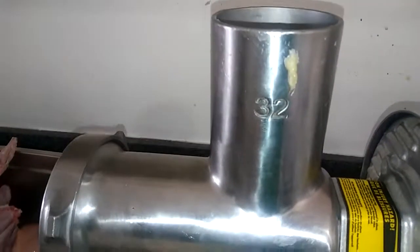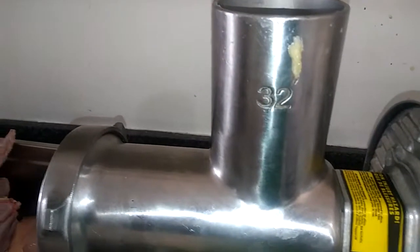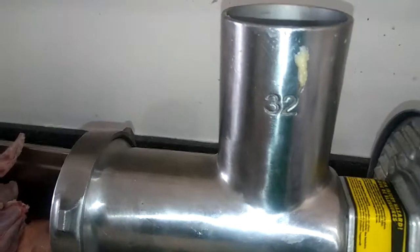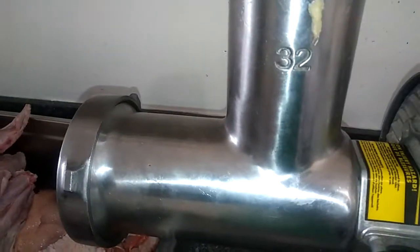All you gotta do is run it through the grinder. I've got a number 32 Weston. You need at least a number 12 to grind bone, but I'd suggest spending the extra couple bucks getting a 32 — it'll last longer and won't get jammed as easily. With the 12 and a half pound birds, whole drumsticks go right through. If you get a drumstick off a 22-25 pound bird, you're gonna have to cut it into pieces or use a meat cleaver to smash the bones, or else your grinder might jam up.